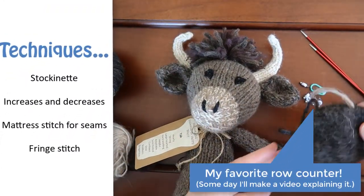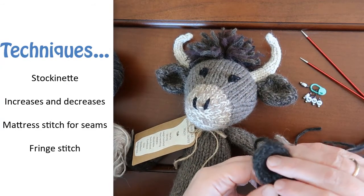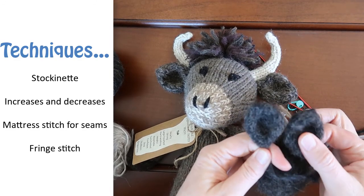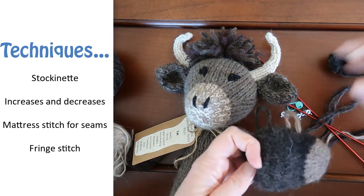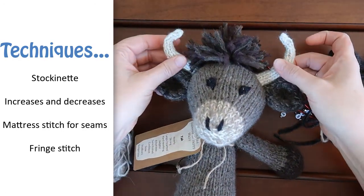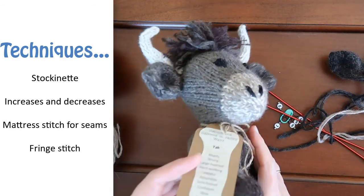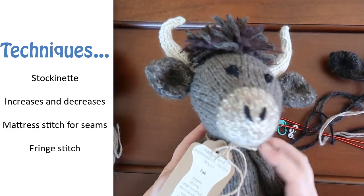The techniques and stitches you'll need for this animal are stockinette, basic increases and decreases, mattress stitch for the seams, and fringe stitch for the tufts on the head and tail. Since this is a pattern video, I'm assuming that you already know how to do the basic stitches like knit, purl, knit two together, and purl two together. So I'll tell you where to do these stitches, but I won't take the time to explain how to do them here.